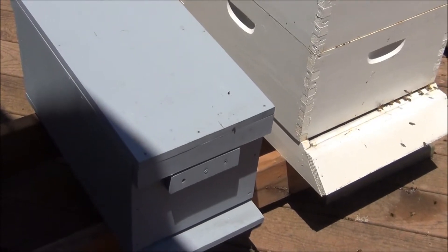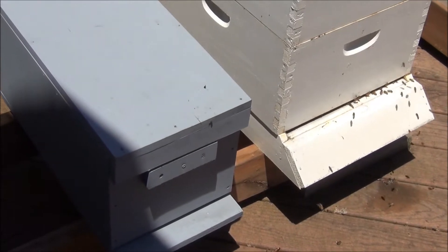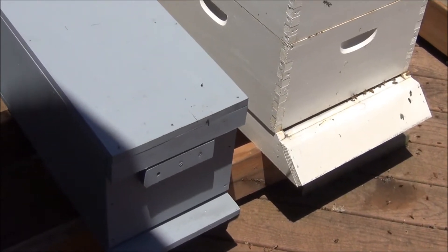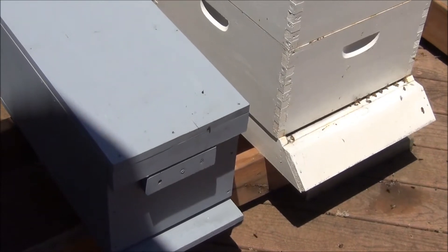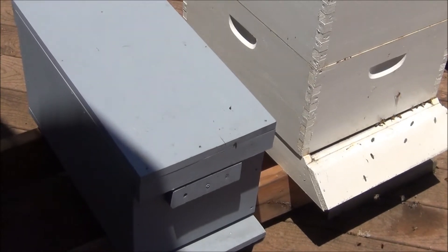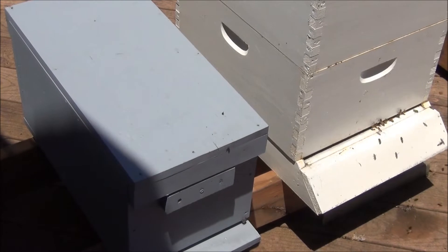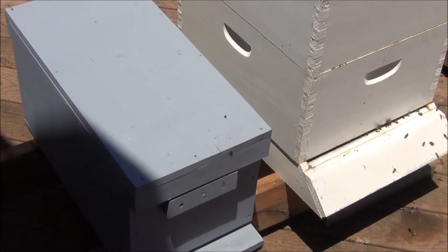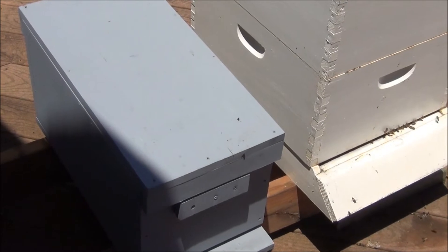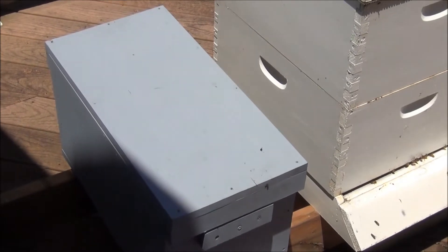None of them had evidence of a laying queen, and this one in fact had a laying worker — there was actually drone brood growing. We took a fresh frame of eggs from one of our other colonies and put it in there, hoping that they would raise a queen. They actually created a queen cell. As far as we know, it's hatched. We've been waiting patiently to see evidence of some laying, but so far nothing's happened, so we're just following up today.